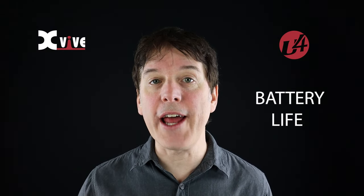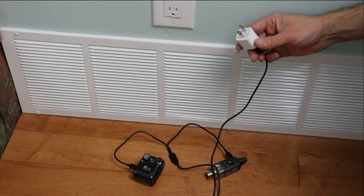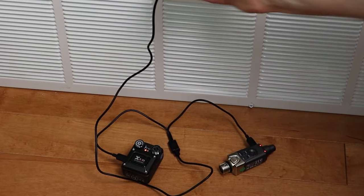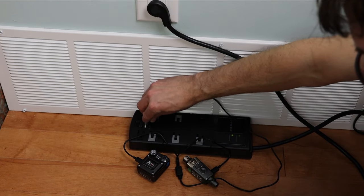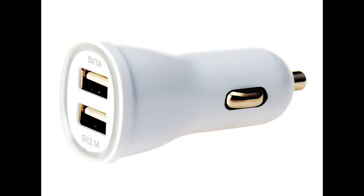The internal battery in both the transmitter and the receiver lasts for five hours. The battery is easily charged using the included USB cable and any standard 5-volt USB charger. You can use a wall charger, power bar USB port, desktop computer, laptop, portable charger, or car charger.